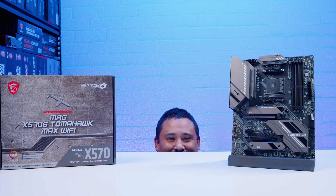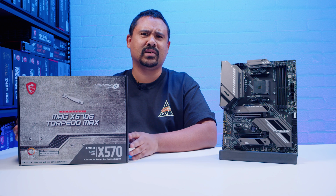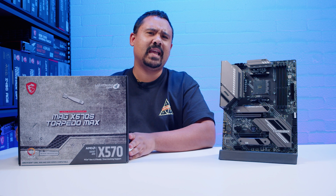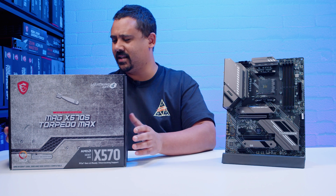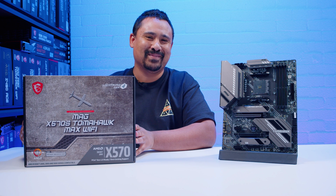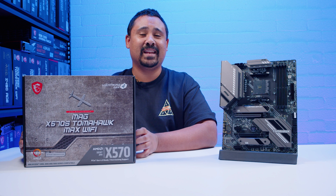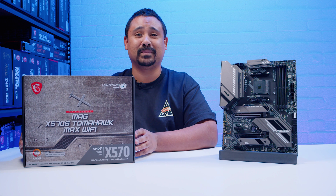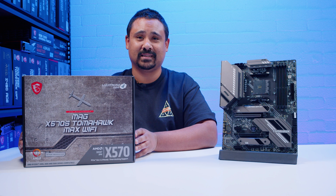Welcome back to Deja Vu Seekers. Today we're checking out the MSI X570S Tomahawk Max Wi-Fi — wait, not the Torpedo Max. These boards are very similar, and if you saw our last video you'd probably know that. So yeah, let's just jump in and quit rambling.